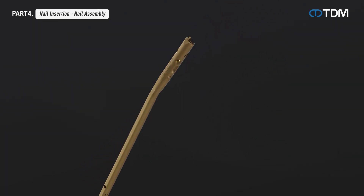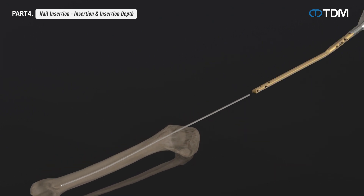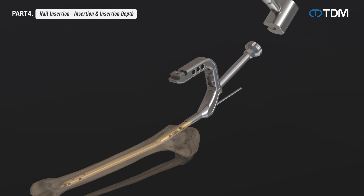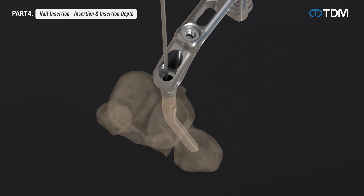Prepare a nail of appropriate length and combine it with the assembly handle using an assembly bolt. When the nail and assembly handle are combined, insert the nail along the reaming rod. Attach the impact handle to the assembly handle as necessary and use light, controlled hammer blows to seat the nail into the desired position. Check the nail end points with the barrel gauge of the assembly handle, marked 5 mm apart. When insertion is complete, remove the reaming rod.